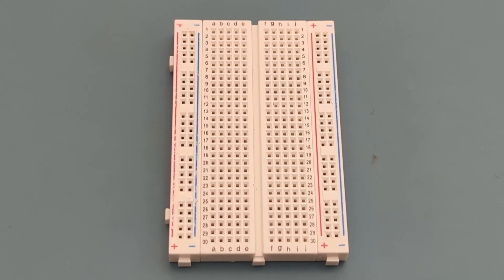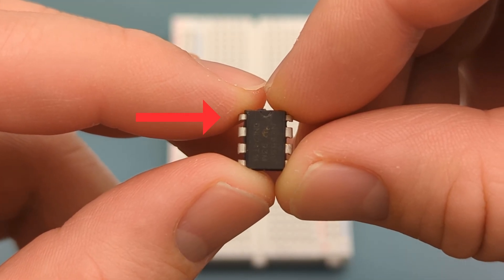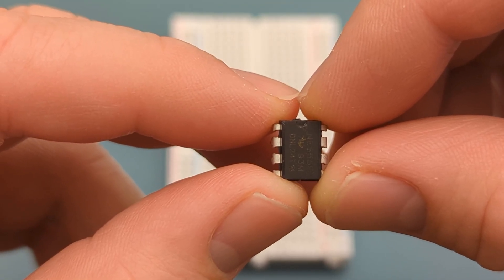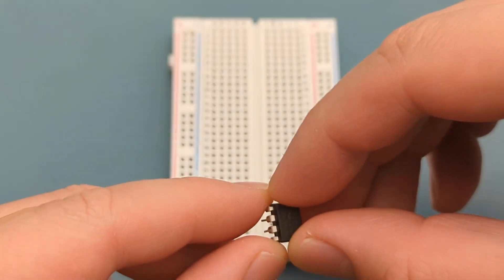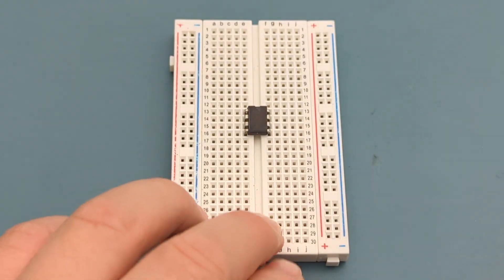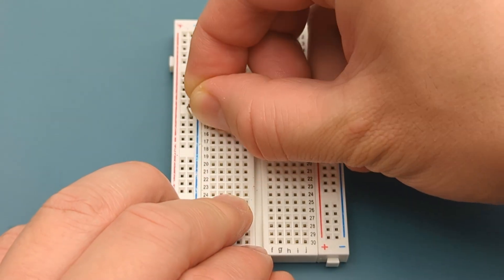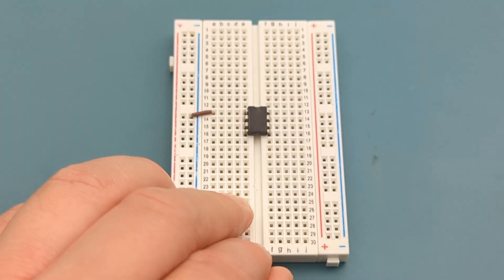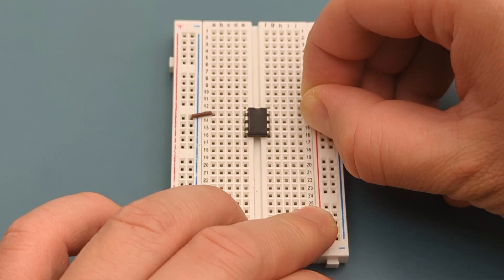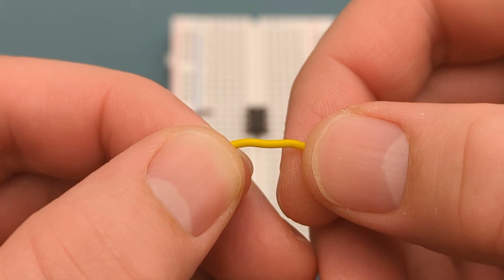Let's set up the circuit step-by-step. Begin by positioning the 555 timer IC on the breadboard. The pins are numbered counterclockwise, starting from the top left corner. Refer to the circuit diagram if you have questions about the circuit connections. Insert the 555 timer in the middle of the breadboard. A jumper wire connects pin 1 or ground to the negative rail. A jumper wire connects pin 8 or VCC to the positive rail. Use a jumper wire to connect pin 2 or trigger to pin 6 or threshold.